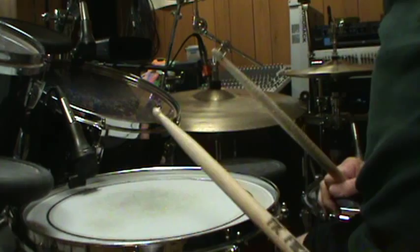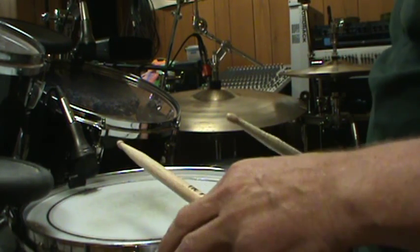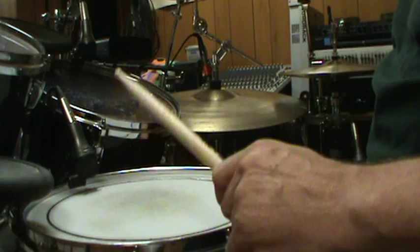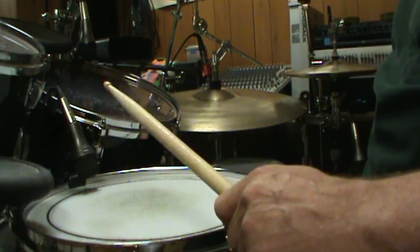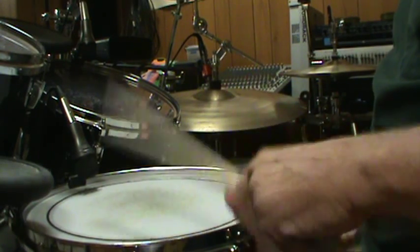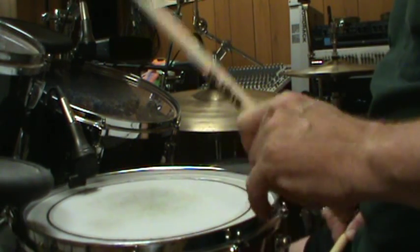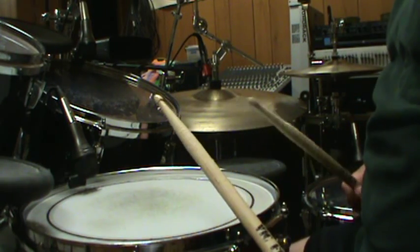So the first thing you need to do — and I'm going to go through this really quick — is basically develop a nice single stroke continuous hit with the left hand. Just not very quickly but not really slowly, just a relatively even thing like this.